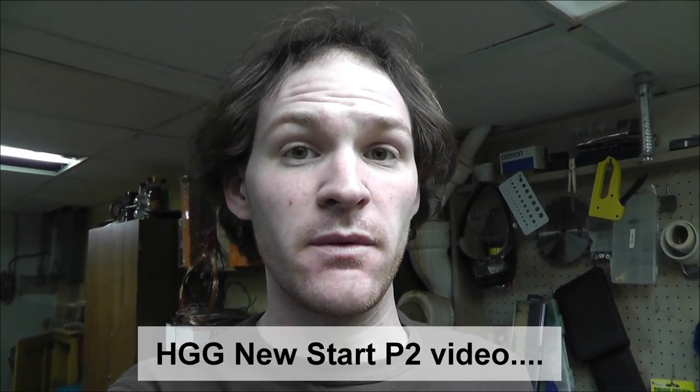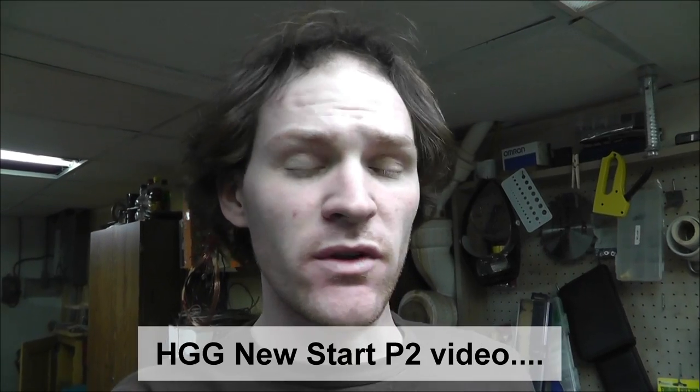Hey, it's a new day. It looks like the other footage from the beginning of this video was on the 14th, and it's now the 18th. So it's been a couple days since I did that last bit, and I wanted to show you something.